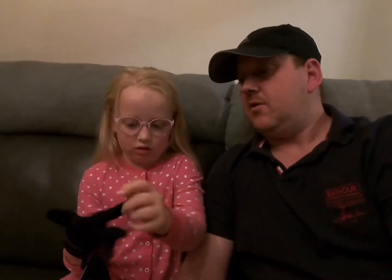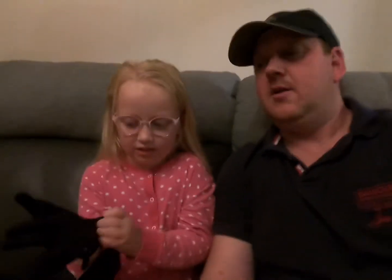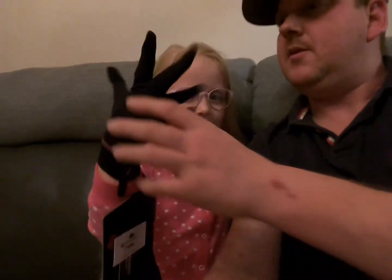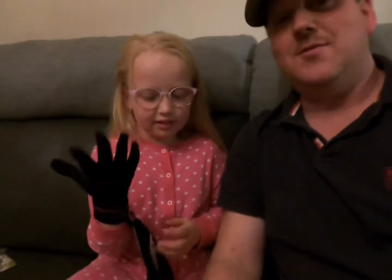She's still got the tags on — that's how new they are. She's been struggling a little bit wearing gloves, getting cold fingers, and obviously struggling to use the camera with big woolly gloves on. So we saw these and thought they were the right choice. Cool gloves, aren't they?